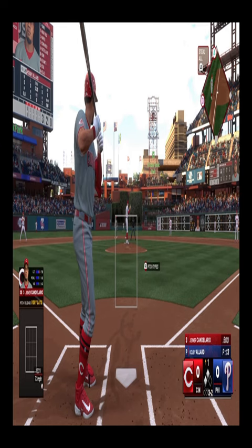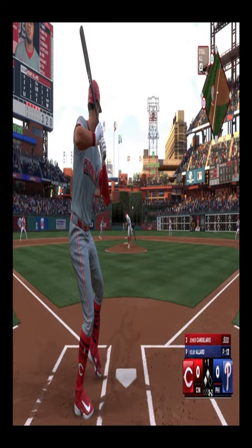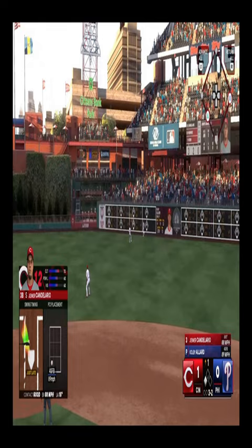In scoring position, nobody out, and we're just getting started here in the top of the first. Line drive, that's a base hit. One runs in, heading for the plate. He's also in to score. It's two's in.